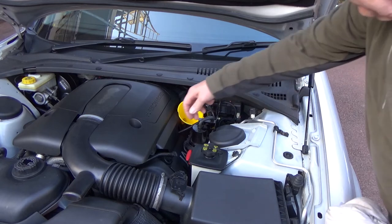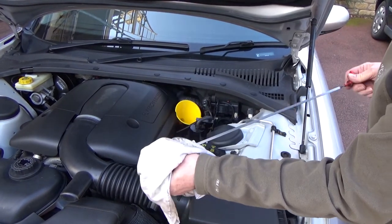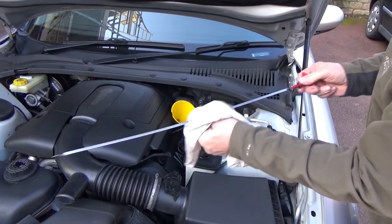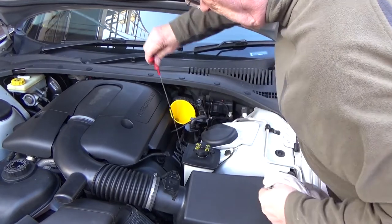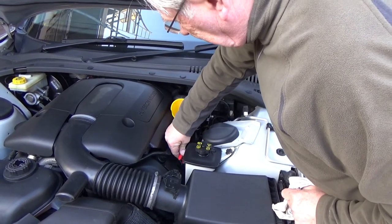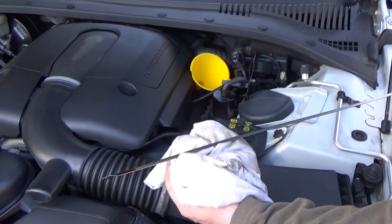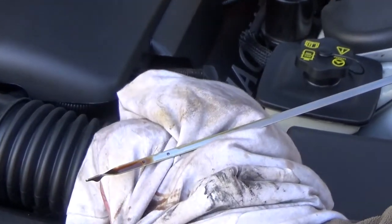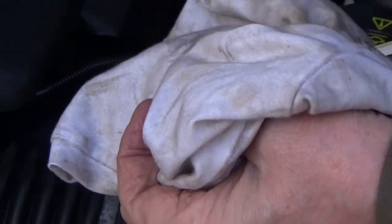Give it a few seconds to settle down and level off, then check the oil again for level, remembering to clean the dipstick before you take a reading. Push the dipstick right home, remove it and check the level. So that's gone up a little way from where we were before — it probably needs about another half litre.